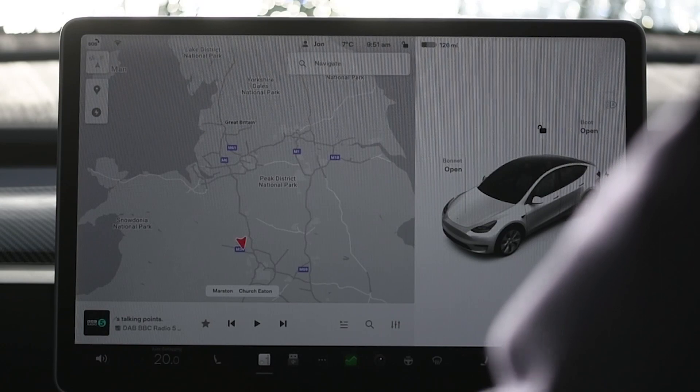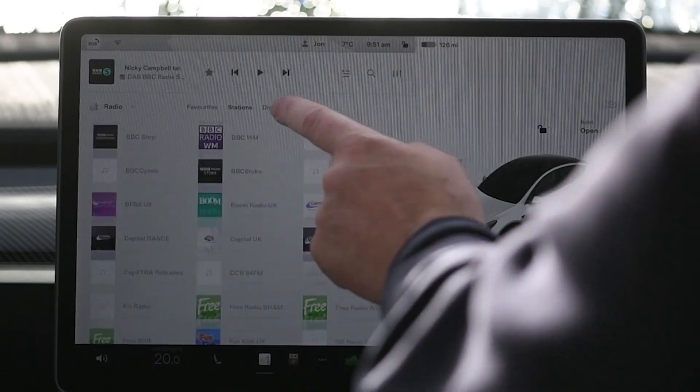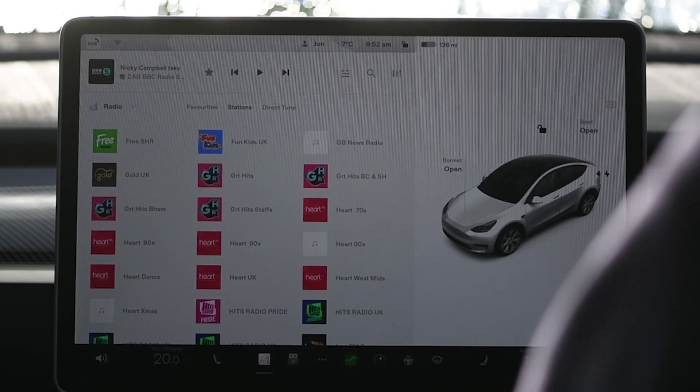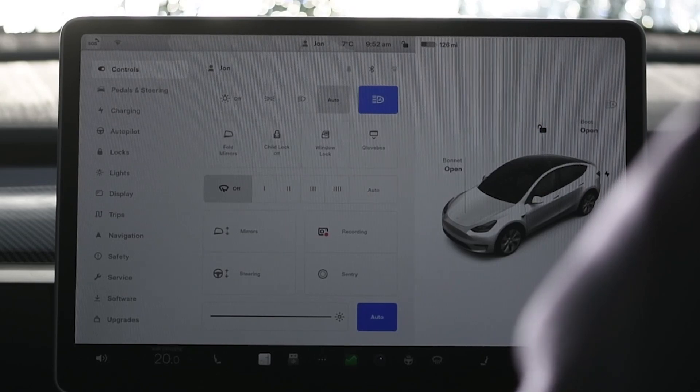First, let's look at the radio icons. This is something that's been missing from European cars in particular for quite a long time, and it's something where Tesla have been quite a long way behind the competition. So it's a great feature to have now — it makes things a lot easier.